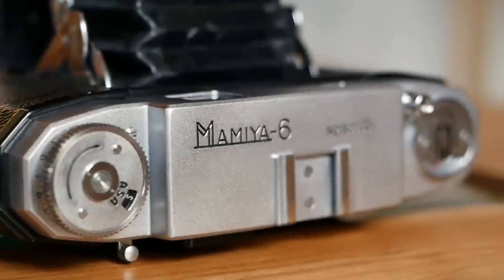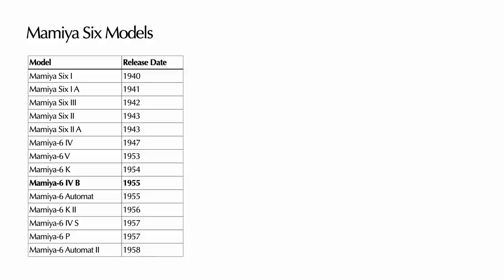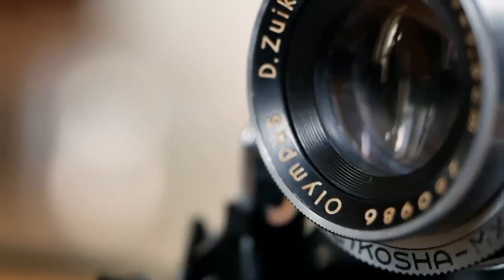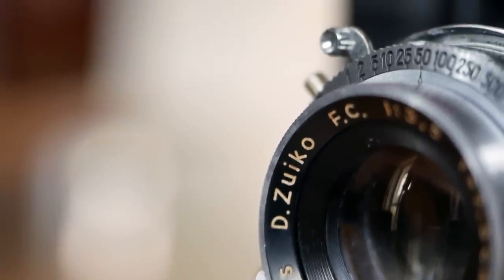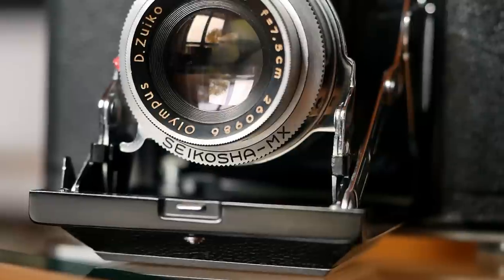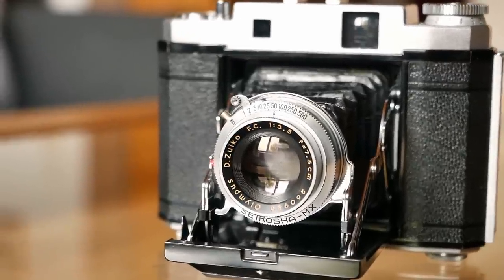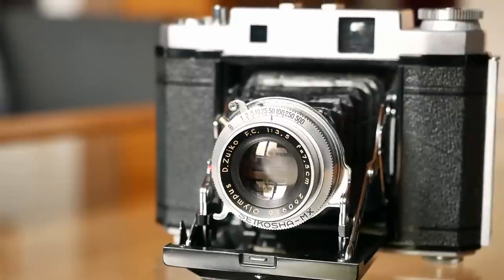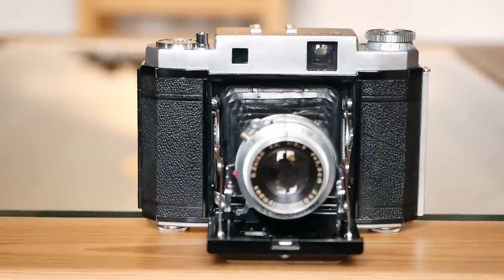The Mamiya 6 came in a couple of different iterations during its production run. We believe we have here a 1955 model Mamiya 4B, which comes with the beautiful 75mm Olympus D Zuiko lens, fully coated with a Kosha shutter, and features more advanced elements — most importantly, more square design elements in contrast to the earlier rounded designs of earlier models.